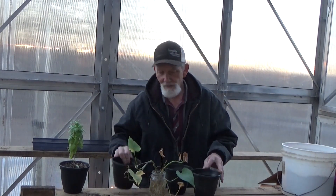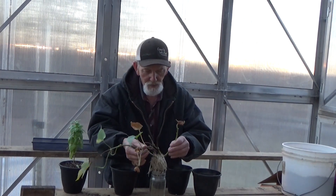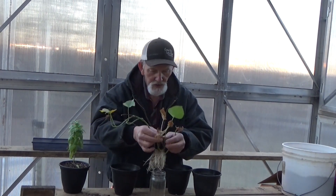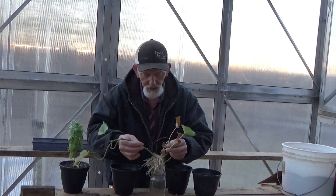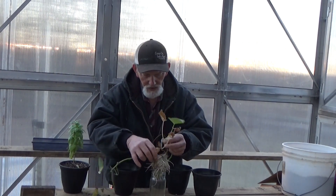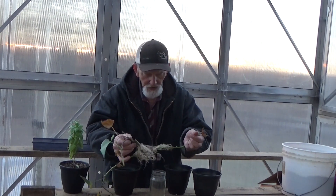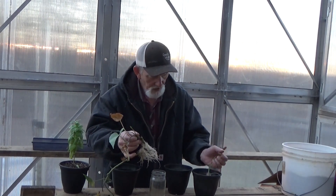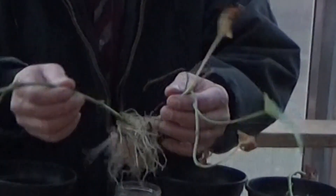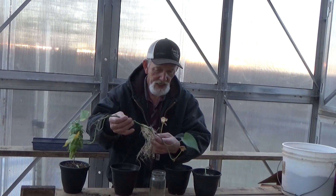We'll put soil about halfway up in these little containers. These little six-inch pots will allow these plenty of room to grow out. Now these roots have all kind of grown together, so we're just going to kind of tease them apart — just gently pull them apart as they'll let you. And if you break a root here or there, you'll be all right. They come apart pretty easy, actually.